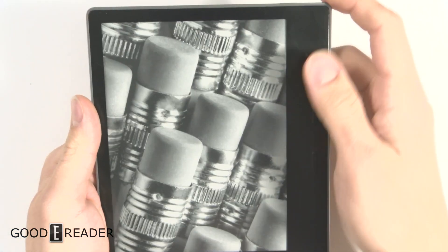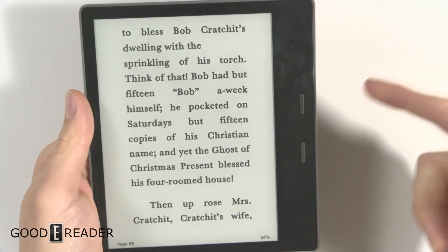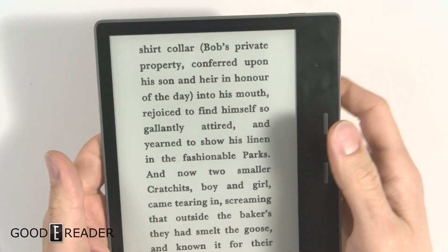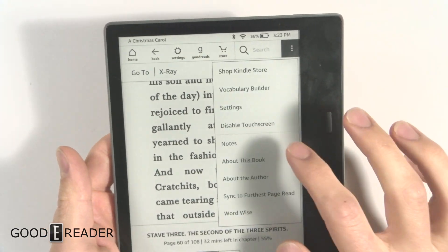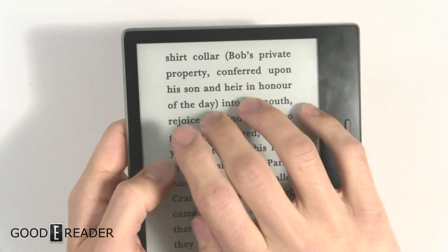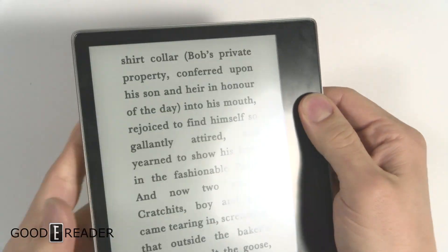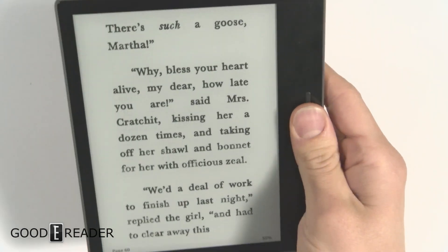If you press the power button at the top like so, it'll kick the touch screen back into working order. So all you need to do is click here, click 'Disable Touch Screen,' say OK, and then you have no touch screen activity whatsoever but you do have the physical page turn buttons.